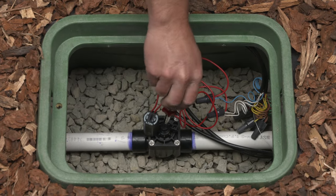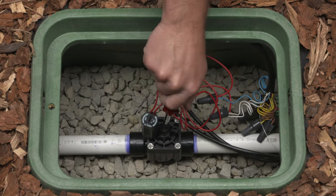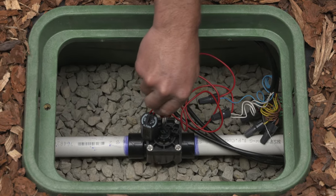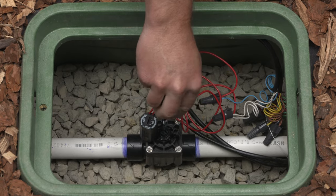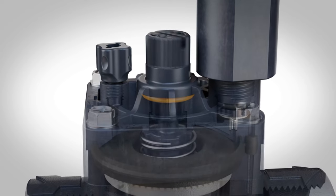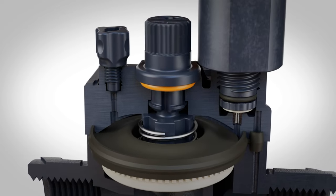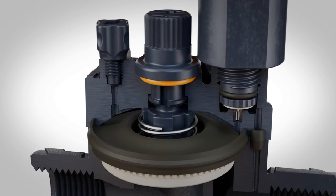How to adjust a valve. The flow control knob works very similar to a hose bib or gate valve, as its main function is to either fully allow or restrict the amount of water passing through the valve. As you can see in this valve cutaway, the flow control literally rests upon the top of the diaphragm to control the stroke of the diaphragm.